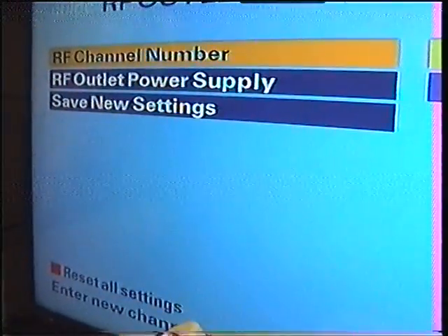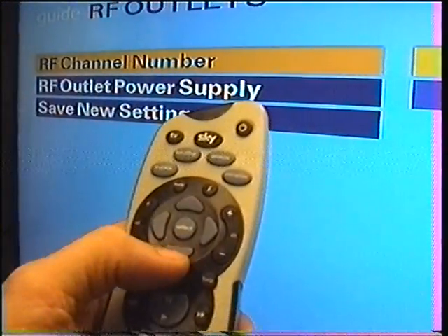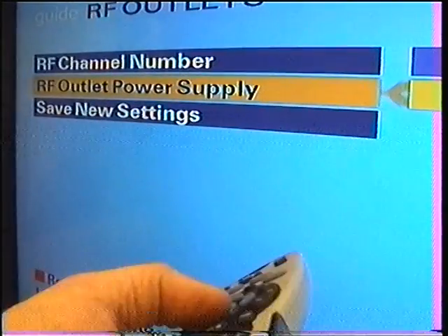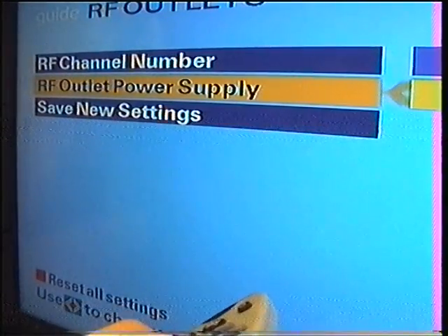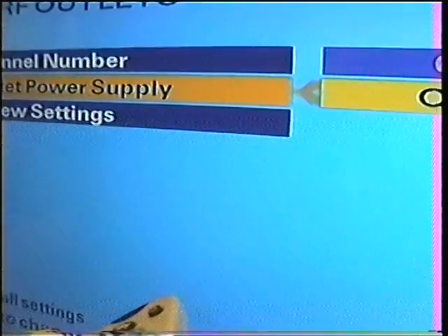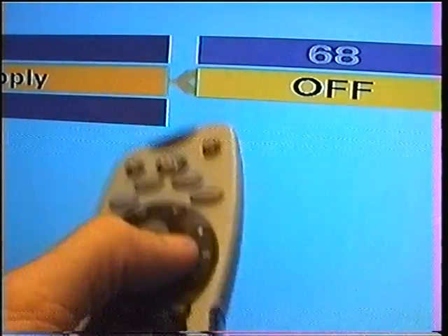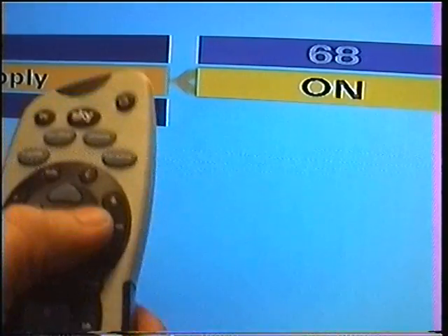As you can see if I pan the camera, it says it is turned off. So we get the remote and move the cursor down to RF Power Supply — you will see it says off. Using the right arrow on the remote, it then goes to on.